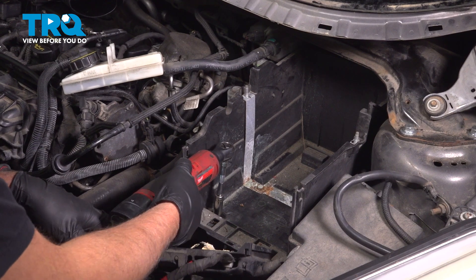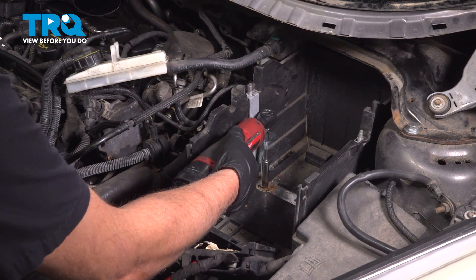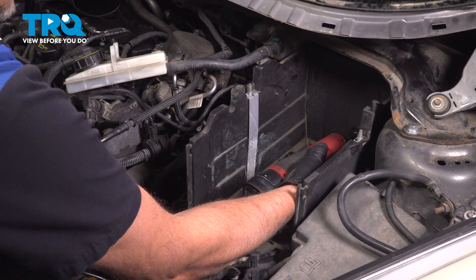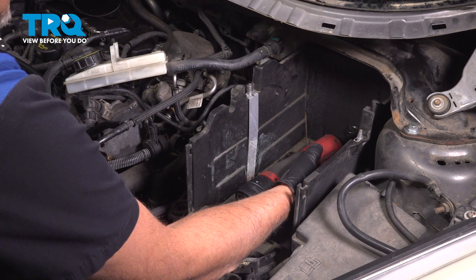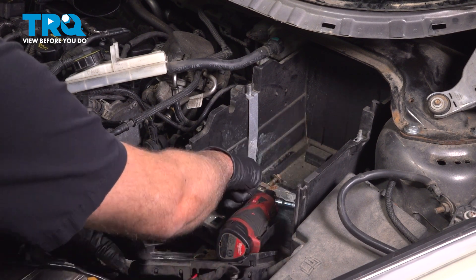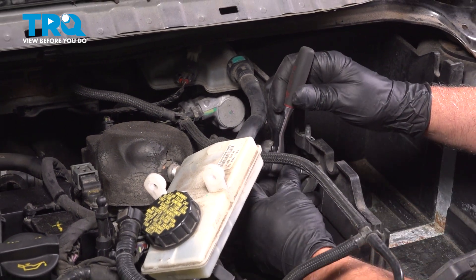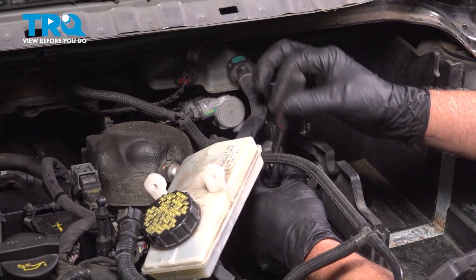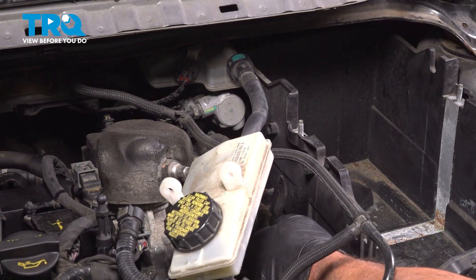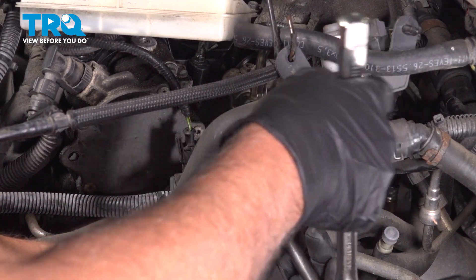Using a 10-millimeter socket, take these bolts out. Take those bolts out. Using a T20 socket, take the screw out. Using a trim tool, pop that push pin out. This box can come right out. Using a 13-millimeter socket, we're going to take these nuts off this bracket here.